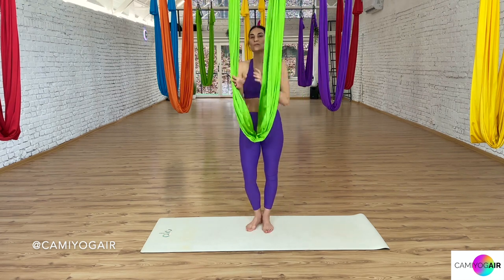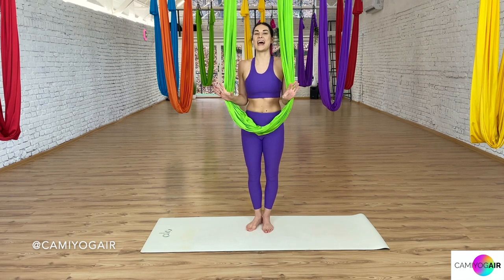Let's come up — grab your silk firmly, pressing up, pulling up, and let's stand up. Let's roll our right knee a little bit to the sides to release the hip. And now we will go to the floating split with the open hammock.